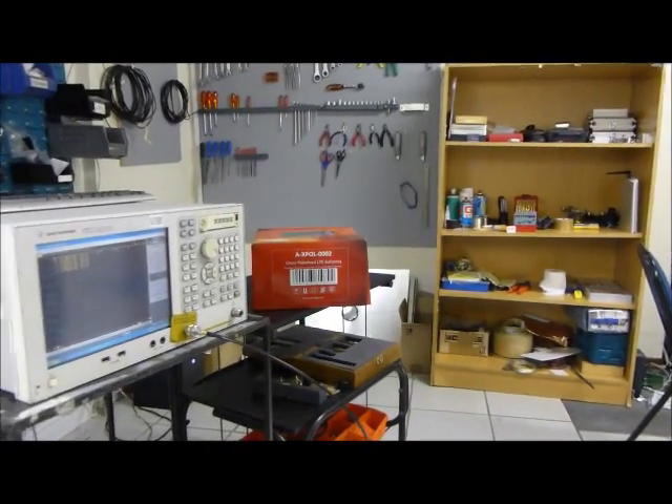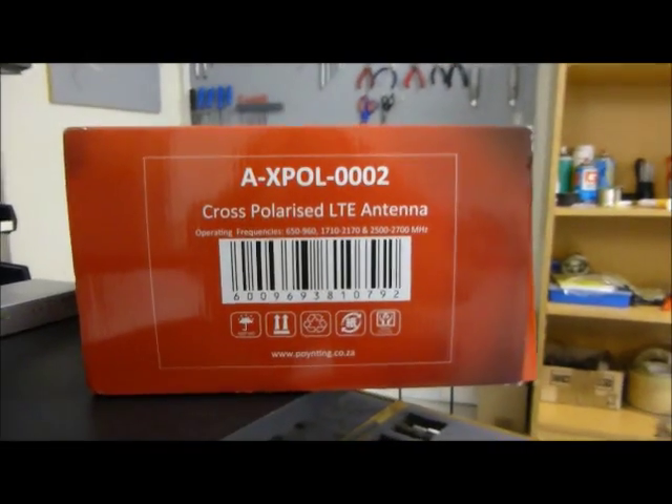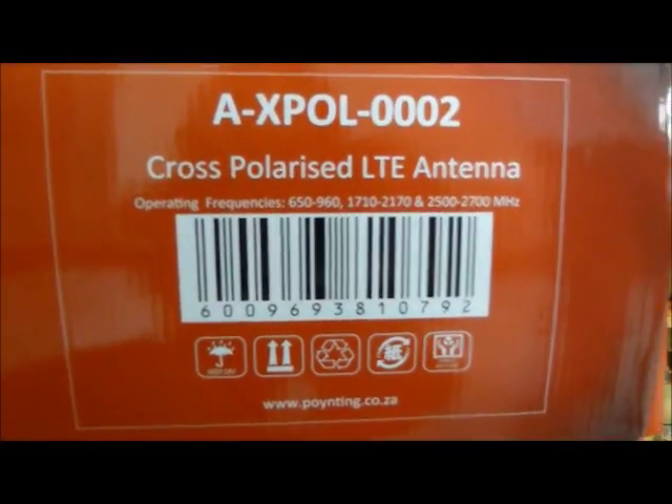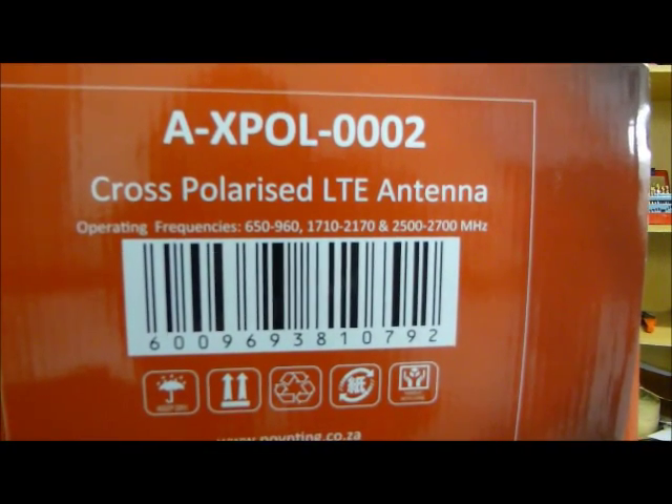Today we're measuring the X-Bolt 2, which is a cross-polarized LTE 4G antenna from Poynting, operating from 650 MHz right up to 2700 MHz, covering all the LTE frequencies.